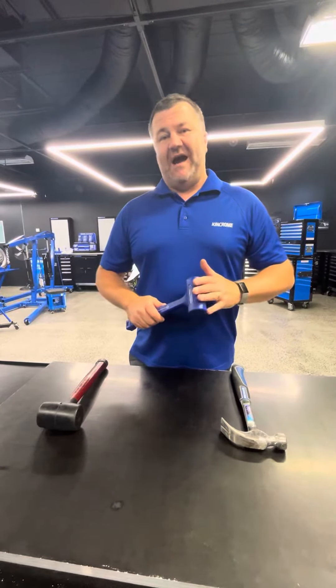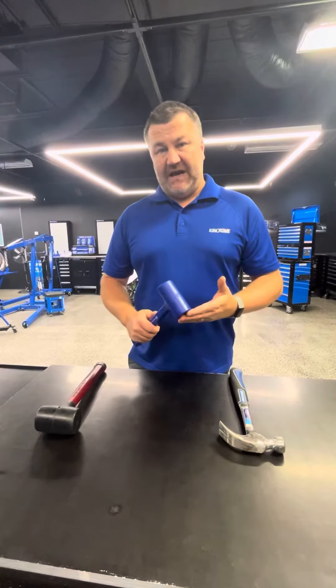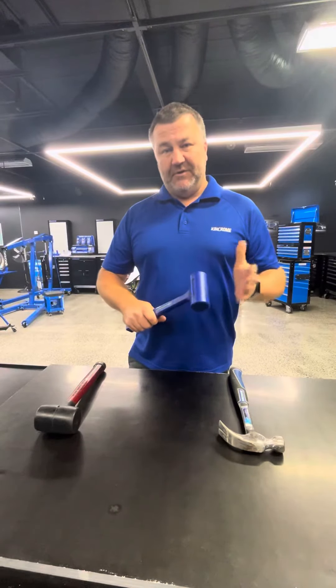I call this the IKEA hammer. I use it for flat packs, putting things together, tapping them — I know I'm not going to damage the surface. It's used for a number of other things, but that's what I use it for. Tool tip.